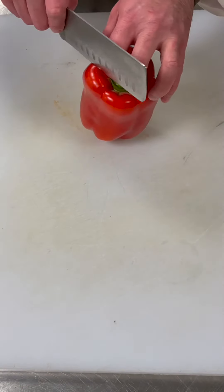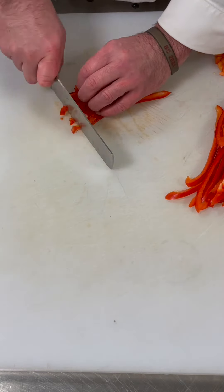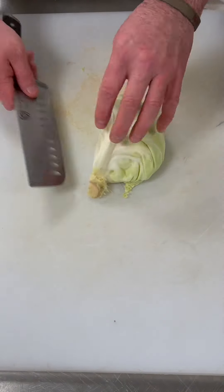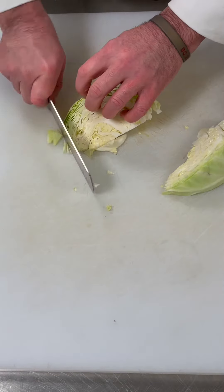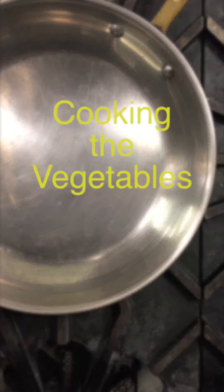Next we're going to get our pepper and we're going to do a brunoise for the pepper, and once we have our pepper brunoise we're going to take our cabbage and julienne it. We have a quarter cabbage here — we want to take out that core and then just run down and give it a nice julienne. Once we have the cabbage julienned we're ready to start cooking all of our vegetables.